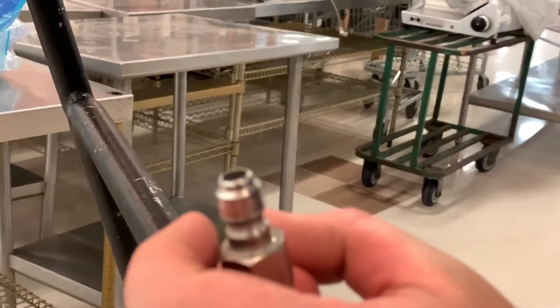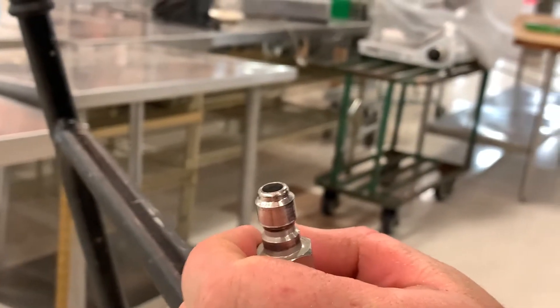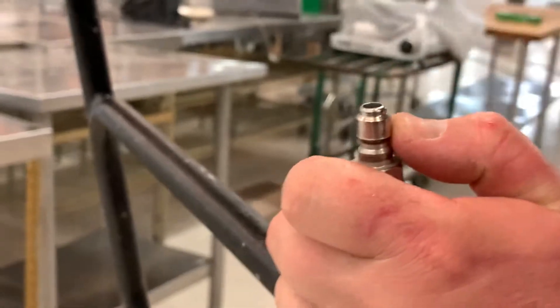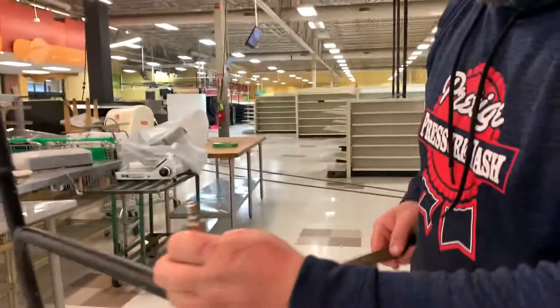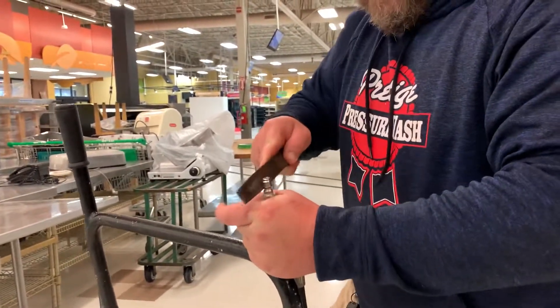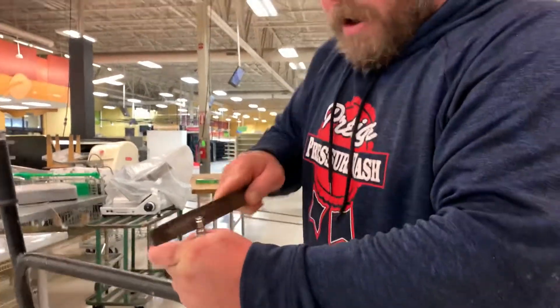It's kind of like sharpening a knife by hand — you've got to have just the right angle. Anybody can run one through those store ball sharpeners, but if you're using a steel, you've got to have just the right angle.